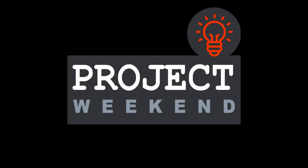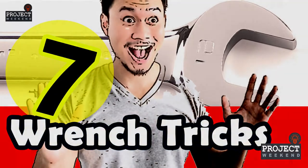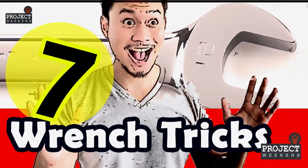Hello, welcome to the Project Weekend channel. These are the most excellent wrench tricks to loosen or tighten nuts and bolts, if you haven't got the right matching tool for it.